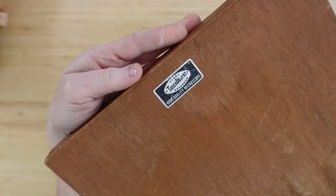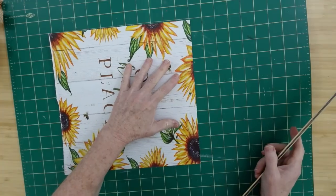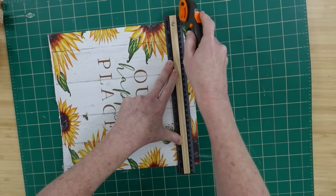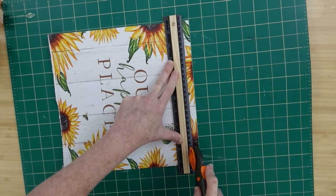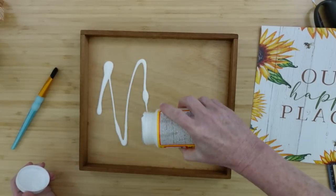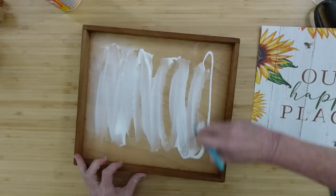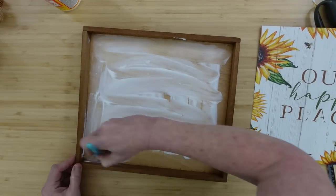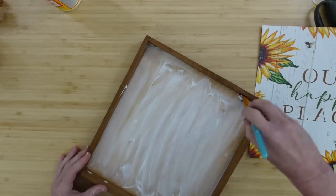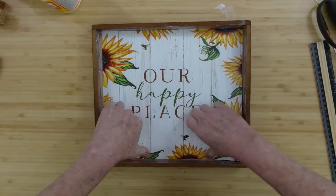This is a box top from — I don't know, cigars or something? A telescope — that I got at the thrift store. Love the wood box, love the depth. I'm just eyeballing it to see about how much I need to remove, and I'm using my rotary cutter to trim off those pieces until the size fits inside of that lid so we can make it into a sign. I'm using a thicker paper — it's actually the back of the cover — so I don't have to worry about all the bubbling, lines, and wrinkles.